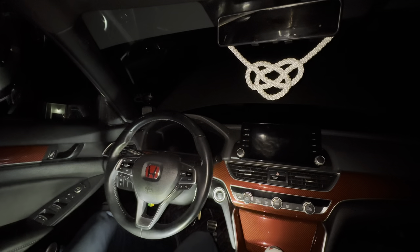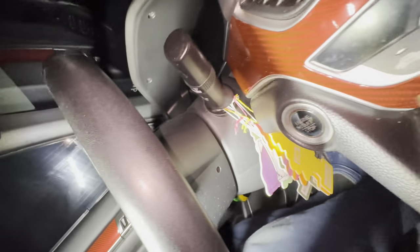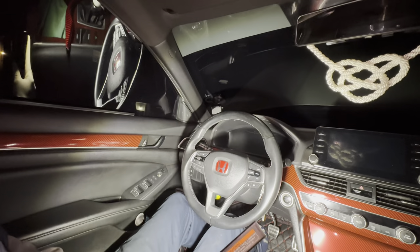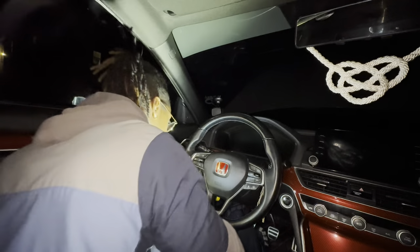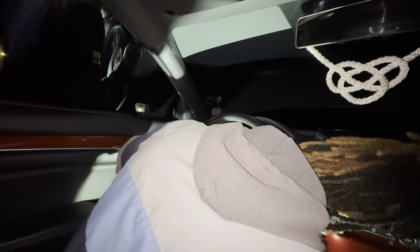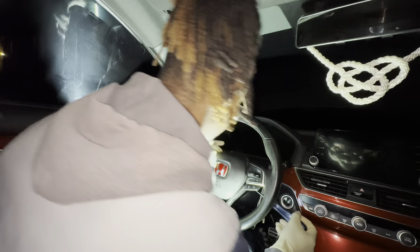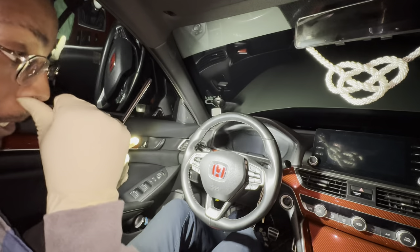So first, what you're going to want to do — there's two holes on the side of the steering wheel. There's a hole right there and there's another one on the other side. What you're gonna do is stick a Phillips screwdriver in there, start on this side, stick a Phillips in here, and just get a little clip like that to pop it out. Do one side then do the other side, and the airbag should come out just like that.